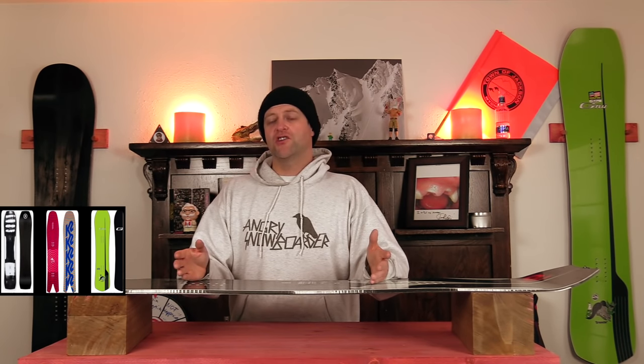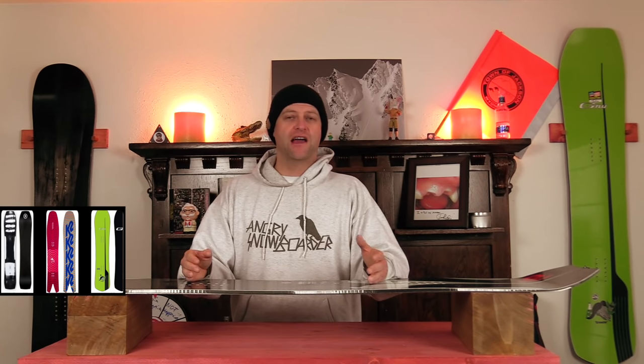Comparable boards: the Gnu Gremlin, the K2 Cool Bean, and the Ride Super Pig.